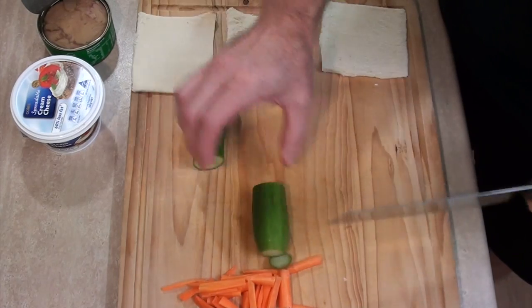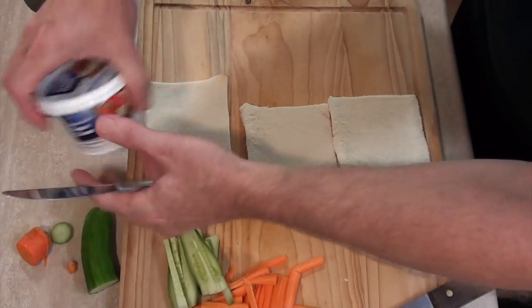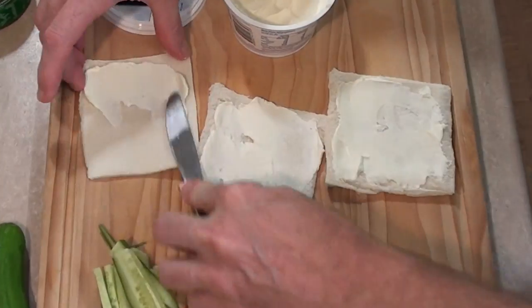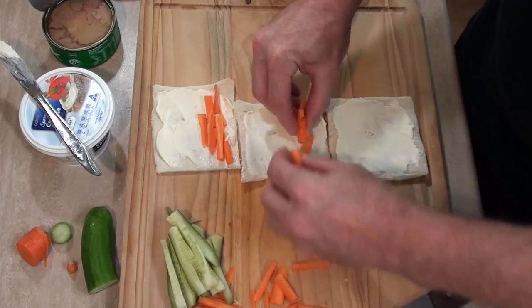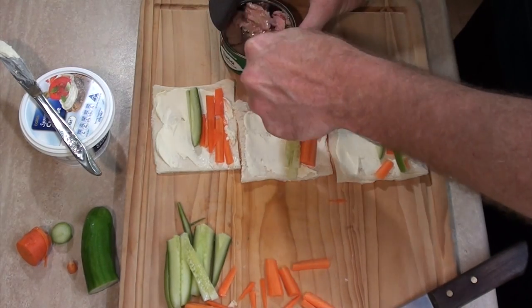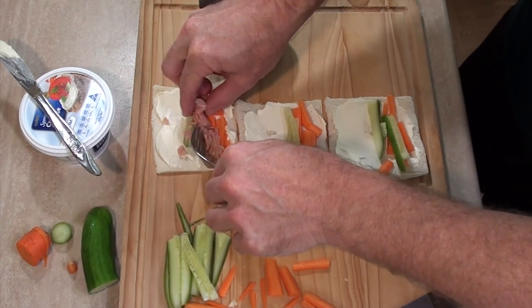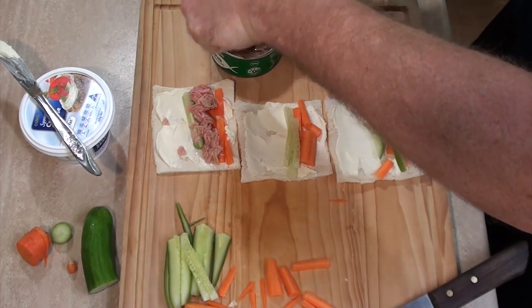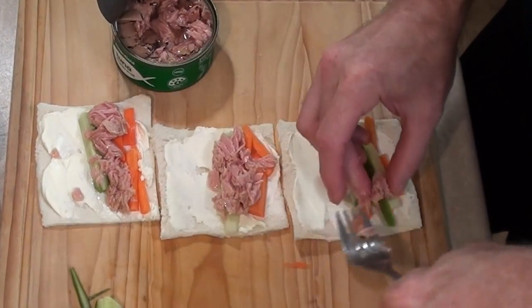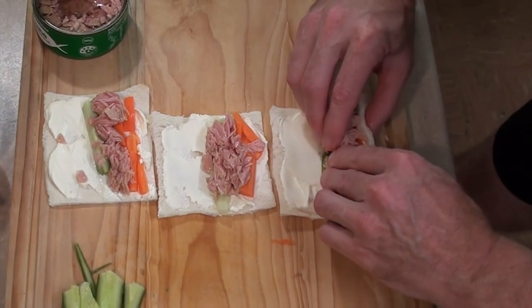We do the same with the zucchini. Let's bring our bread back into the picture and grab the cream cheese and spread it over the bread. Now grab some carrot, lie it across towards one side, put some zucchini down, then grab our tuna — the cheap nasty stuff. Cheap nasty tuna from the supermarket is the best. Don't go wasting your money on expensive tuna because it tastes no better than cheap tuna. The cheap nasty tuna is the one I always buy because it tastes the best and it's about a third of the price. Now all we need to do is roll this up.